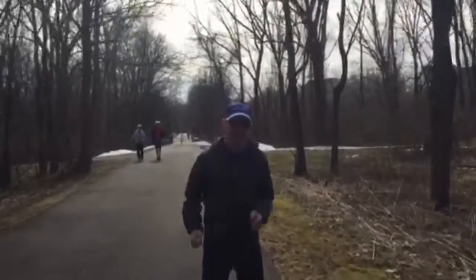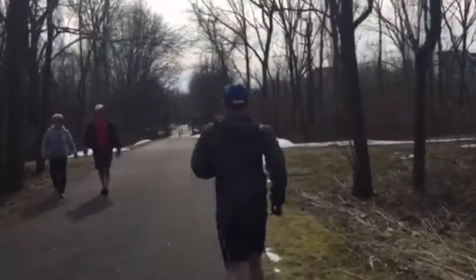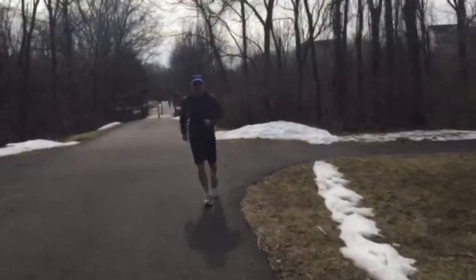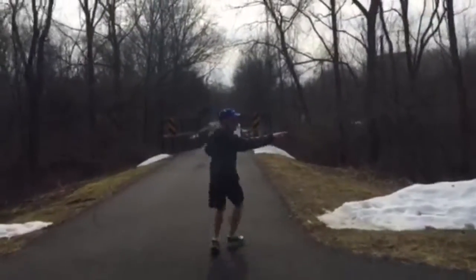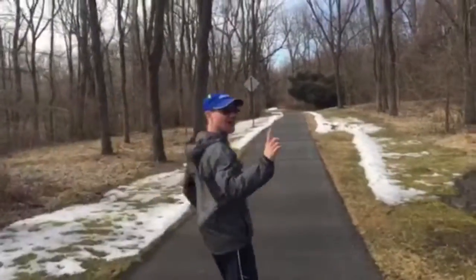I'm running circles around Kitty as she's walking. I run out like this, and then I run back like this, and then I run out again. That's a mile — one mile of doing that.